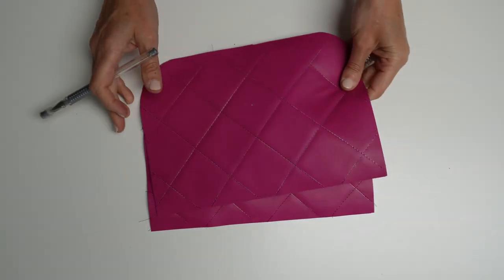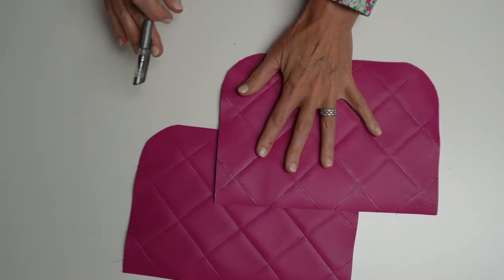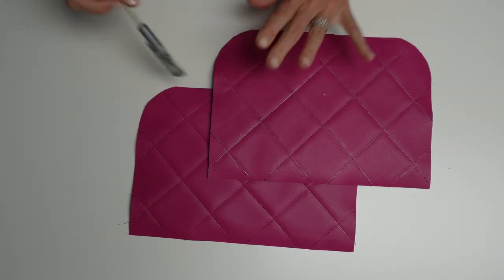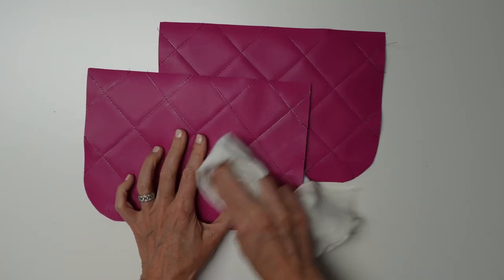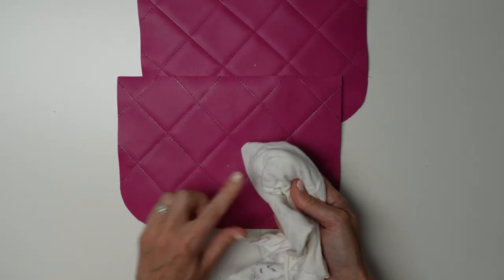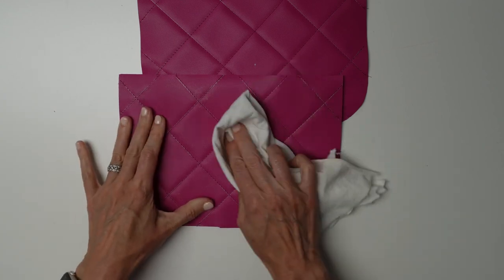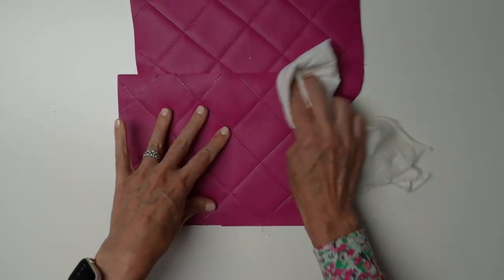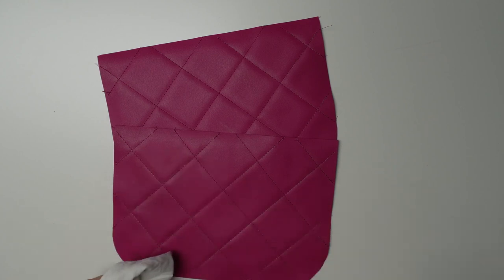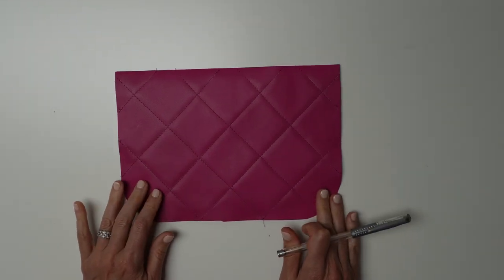So we have both pieces quilted in the diagonal pattern. From here, I'm just going to take a very soft cloth — one of my husband's old t-shirts — and wipe any markings off. Sometimes with these pens you need a little bit of water, which is not going to hurt the leather. Now that all our markings are off, we're going to make our second set of markings. We have to remember where our center is.